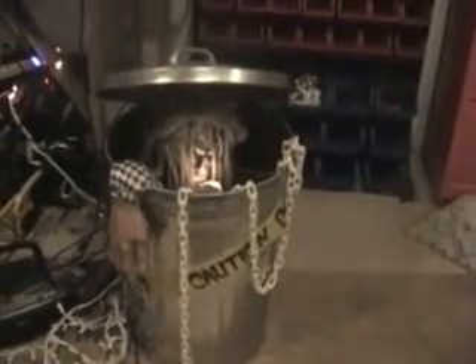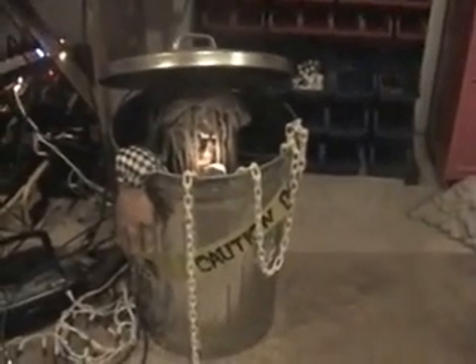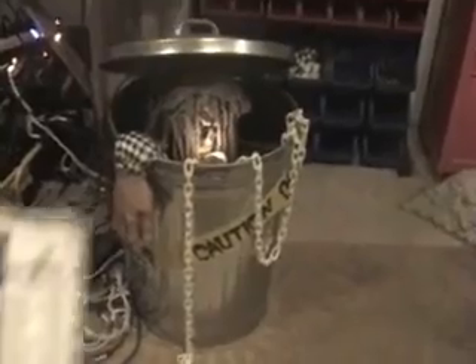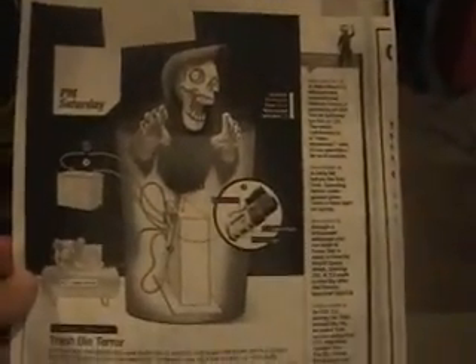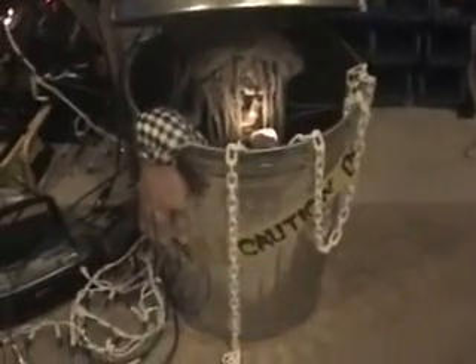It's my first attempt at a Halloween display with pneumatic tube. I used this Popular Mechanics magazine article explaining how to set it up. Let's see how it works.